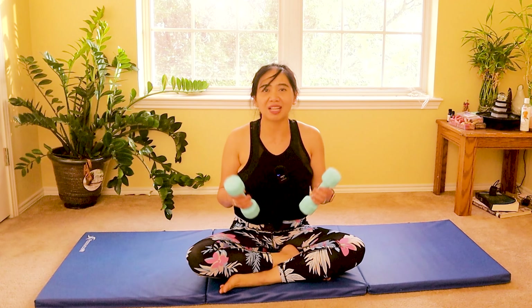Are you suffering from diastasis recti postpartum? Hi, my name is Annie and welcome to my channel Annie Pilates Physical Therapist. This is a lovely core abdominal strengthening program safely designed for diastasis recti, using Pilates and physical therapy with dumbbells.